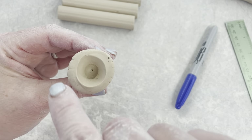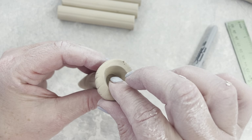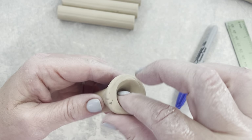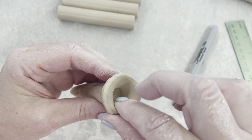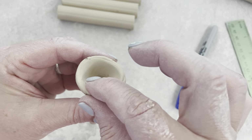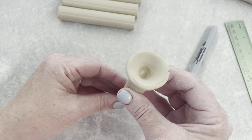Now, with that said, this rim looks pretty chunky right now. We're not going to make it really thin, but we are going to just press that rim together — not really making it thin, but making it appear thinner. See how now it appears thinner.